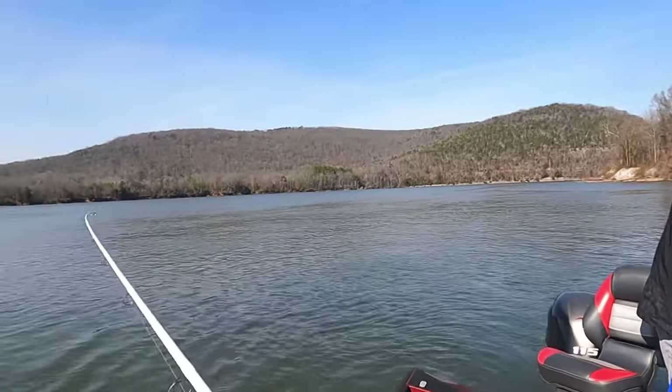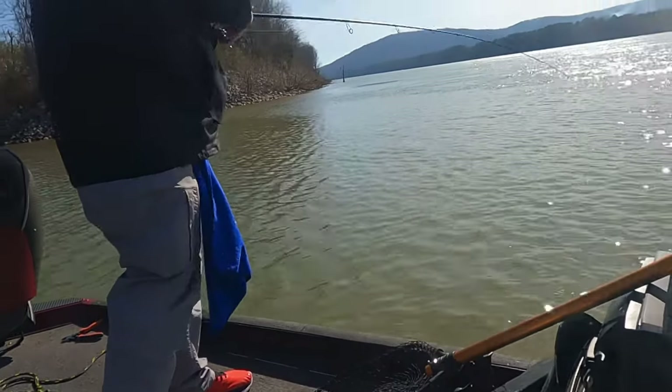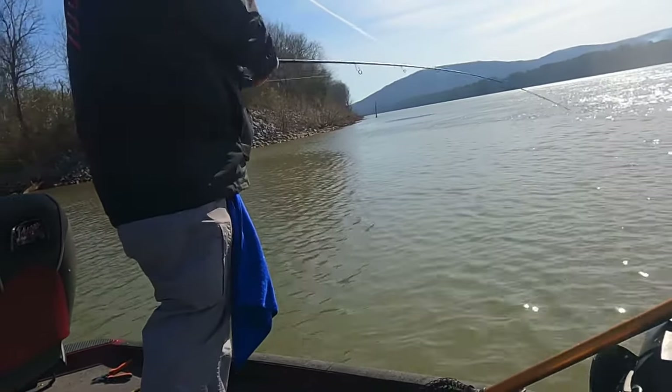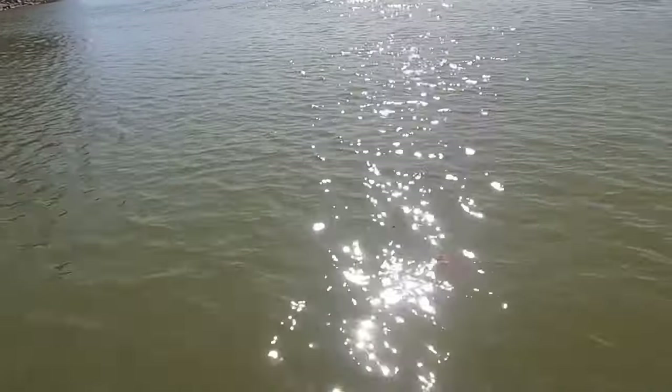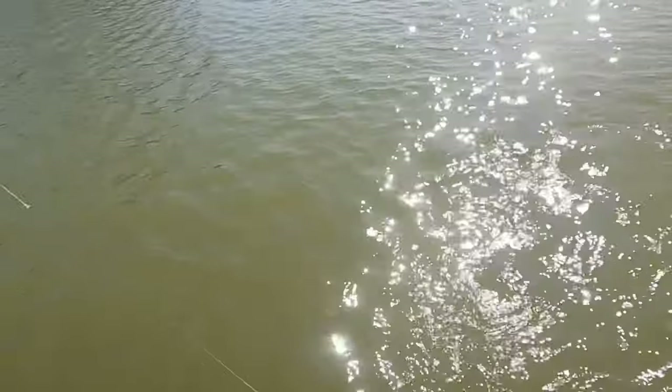Nice little spotted bass. We're after some big fish today. Ooh, does he got some weight on him? He got some shoulders? Yeah. I think we done found him now. Oh, what a fish. Golly, what a spotted bass.